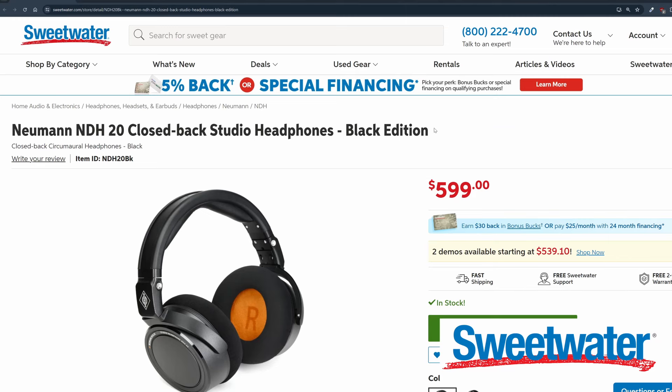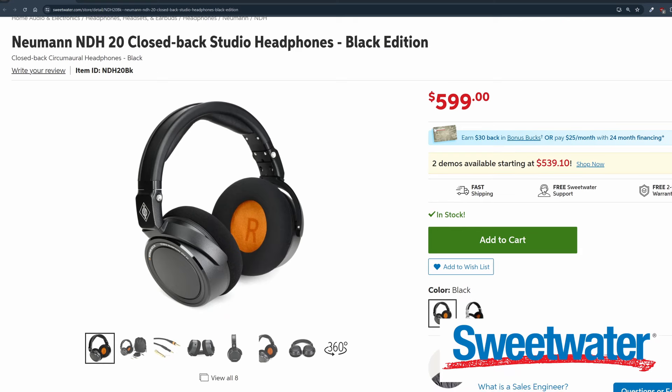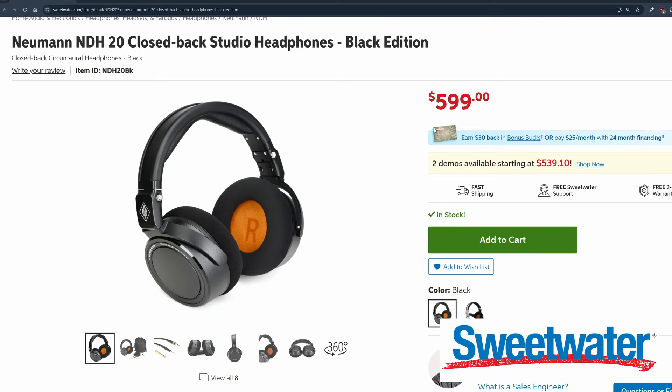I want to tell you guys real quick about the headphones. The ones I'm using are the Neumann NDH 20 close-back headphones — and oh my god, they're amazing. This is actually my first time ever using them and I just got them from Sweetwater. I have an affiliate link — check the description box below if you'd like to check out these headphones. That also gives me a little kickback, which helps support the channel if you shop on Sweetwater using that link.